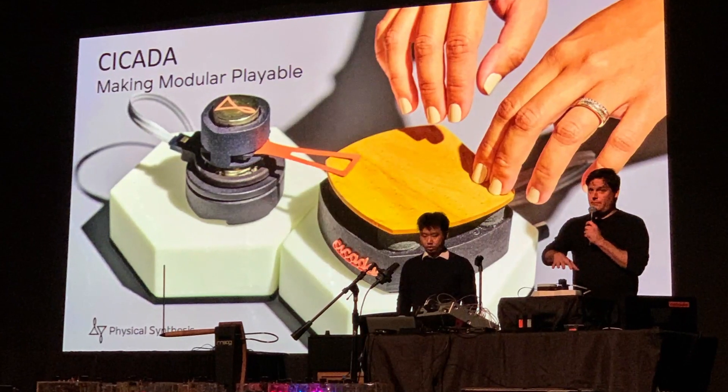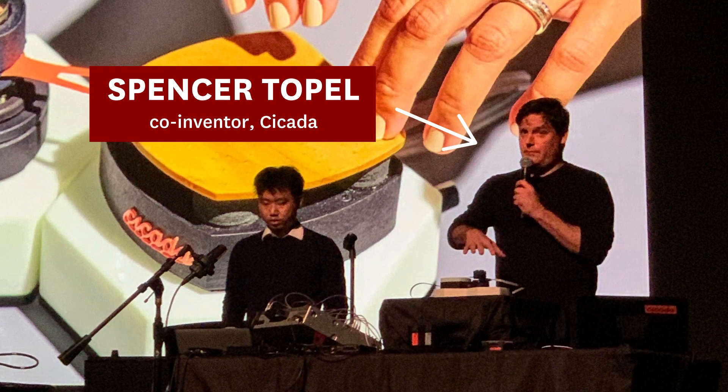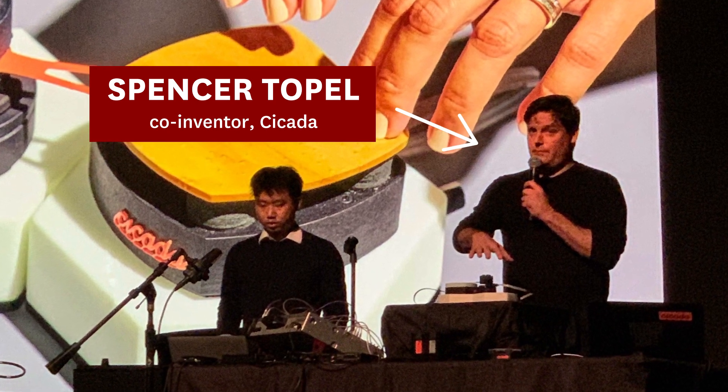Around seven years ago at Dartmouth, where I was an undergrad, I met my co-inventor Spencer Topal, who was a music professor. One of the things that we feel like electronic instruments really lack is the precise touch of acoustic instruments.